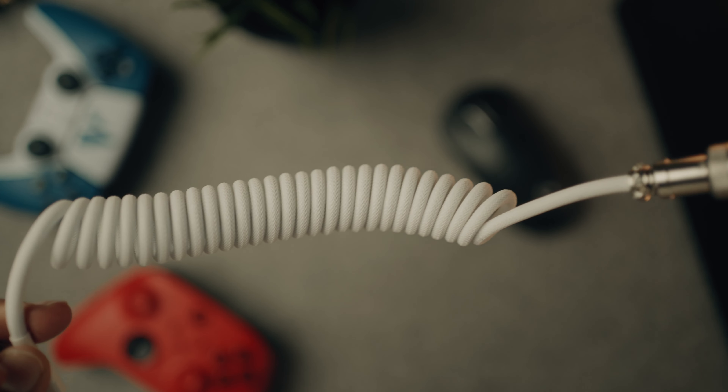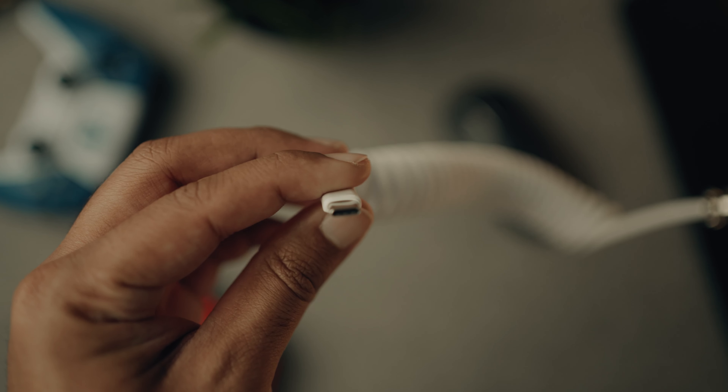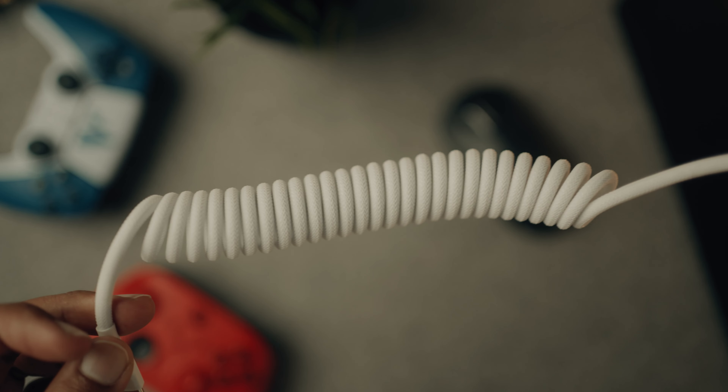Moving away from console gaming, here's a little PC accessory that adds flair to your setup — the coiled cable, also called an aviator cable. Just make sure you get the right connector: USB-C if you need USB-C, micro USB if you need micro USB. Also make sure the cable is long enough — the one I got is about 1.5 meters.